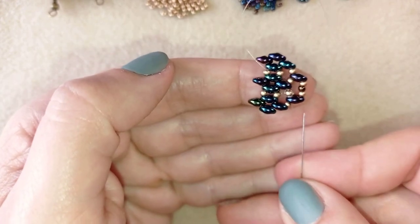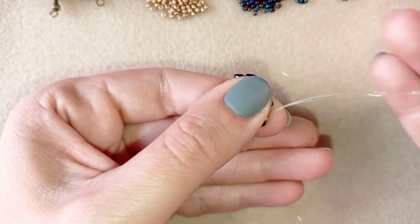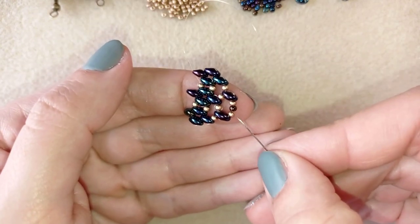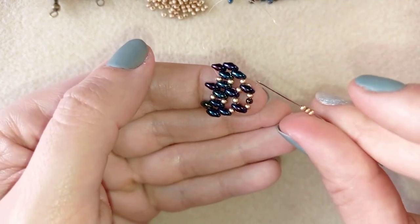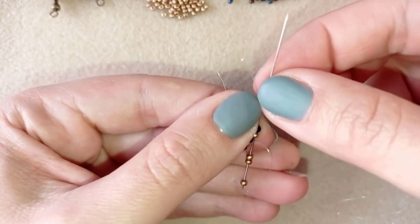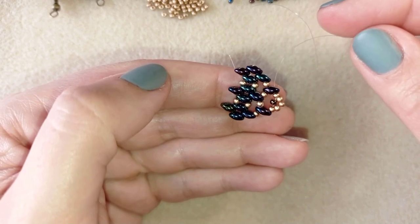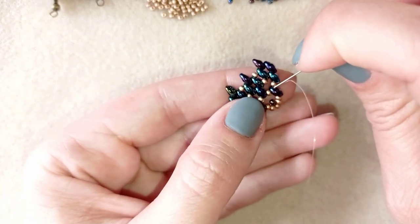My goal is to exit again through the outside hole of this twin bead and then through this golden one. I'm taking three golden beads and going through the other golden. Now I have this, and a major repositioning is coming because I want to go to the other side of my work.